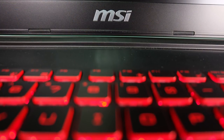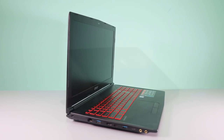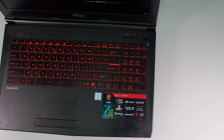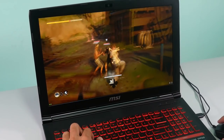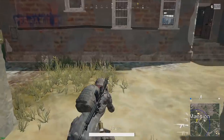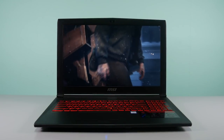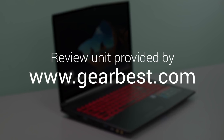The MSI GL62M 7REX is an entry-level gaming laptop that does the minimum of what you'd expect for its price. It looks good with good enough build quality. The matte finish, while a smudge magnet, is better than other laptops in the same category and price range. The Advanced TN panel delivers on its promised better viewing angle. As for performance, it's what you'd expect for an i7HQ processor, 8GB RAM, and a GTX 1050 Ti — old and new games are playable, but you'll be hard pressed to maintain 60 FPS on newer titles. Priced at around $972 at GearBest.com after discount, it's one of the cheaper options for those looking for portability and gaming. Check out the link in the description box below.